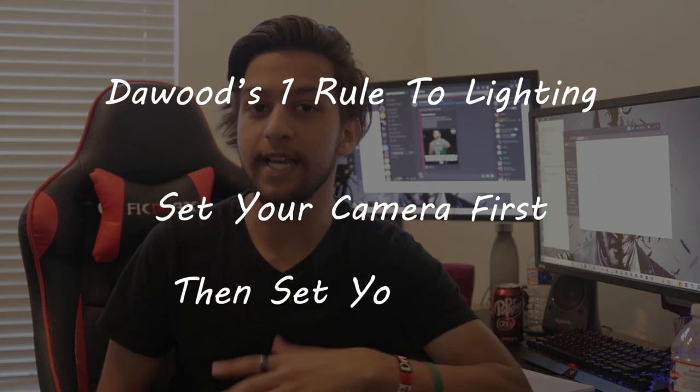Before I start, there is one rule to lighting that I follow: set your camera before you set the lights. You want to avoid setting your lights first and then having to find the tiniest spot for your camera to fit, and then someone knocking it over. Overall, just set the camera first, then work on the lighting.